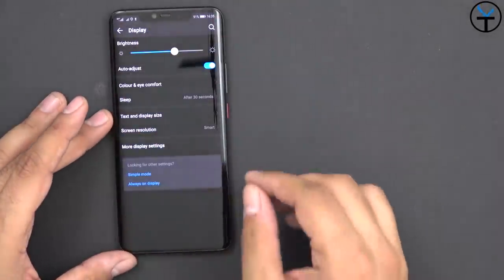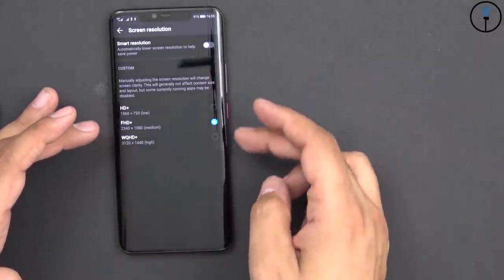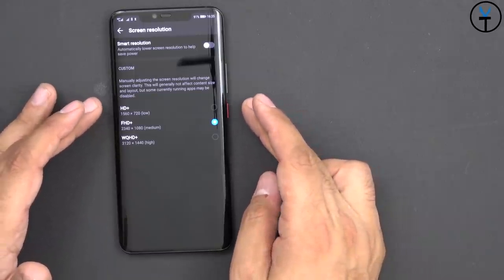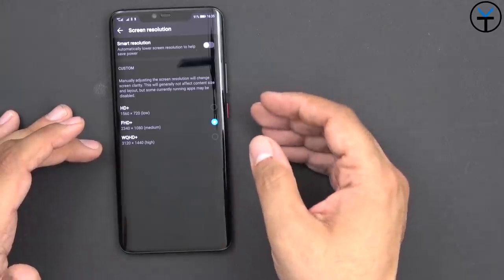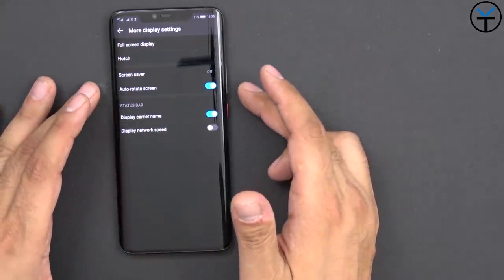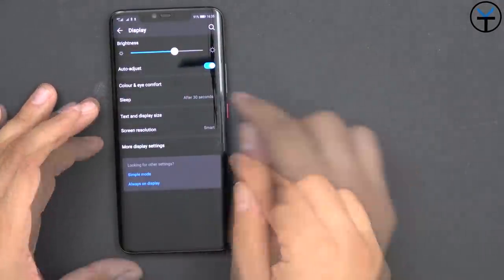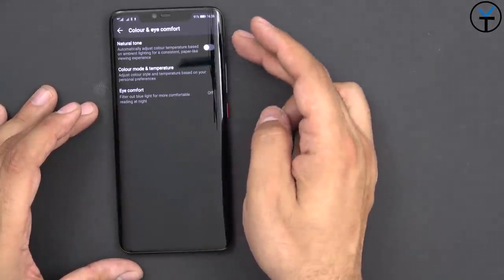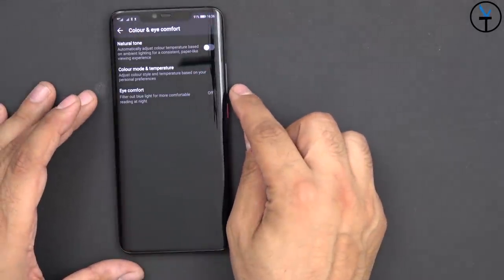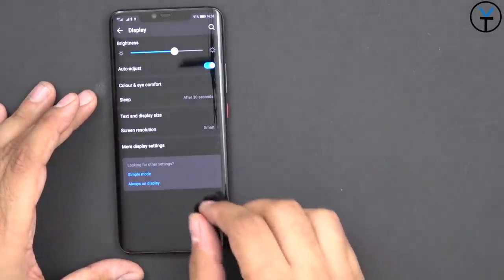As for the display resolution, by default it's set to smart mode, meaning it fluctuates between Quad HD, down to 1080p, or even 720p to manage the battery. You have additional options like display carrier name, network speed, screen saver, auto rotate, and full-screen display for unsupported apps. Under Color Eye Comfort, we have Natural Tone, Color Mode, Temperature customization, and an Eye Comfort option to disable some blue tones.